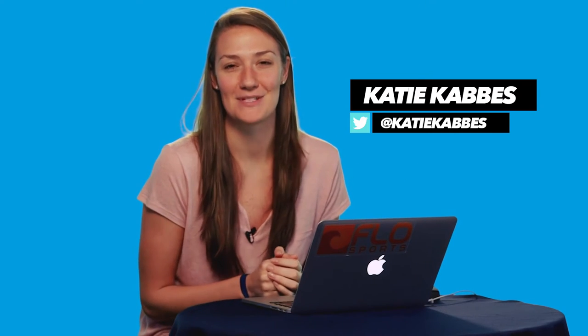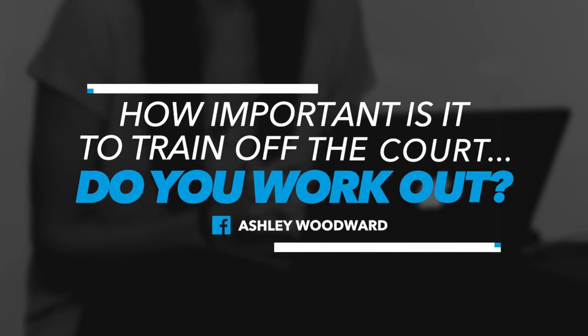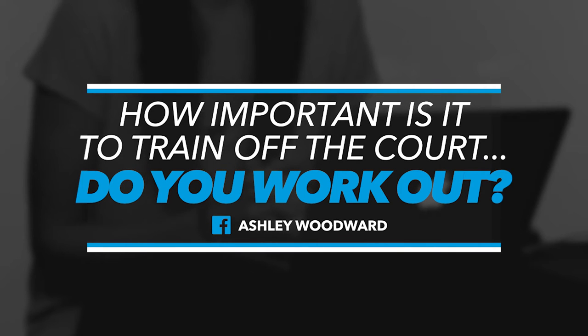Hi guys, welcome to another episode of Ask Katie. We've got some great questions this week. First one coming from Ashley Woodward. She asks, how important is it to train off the court?